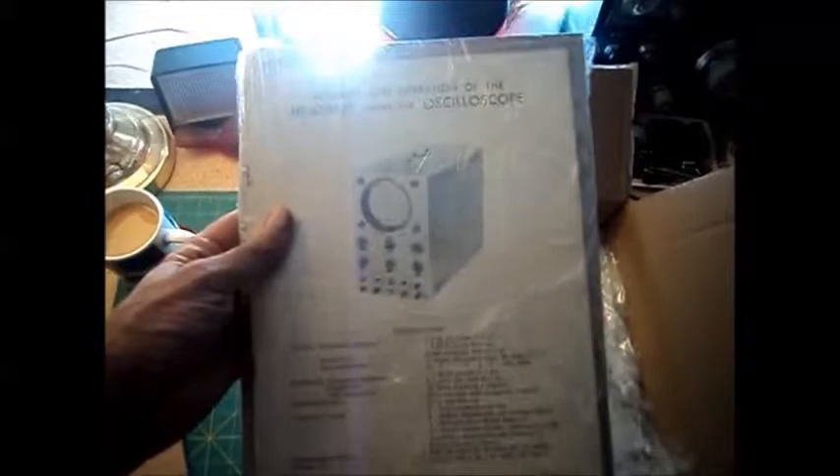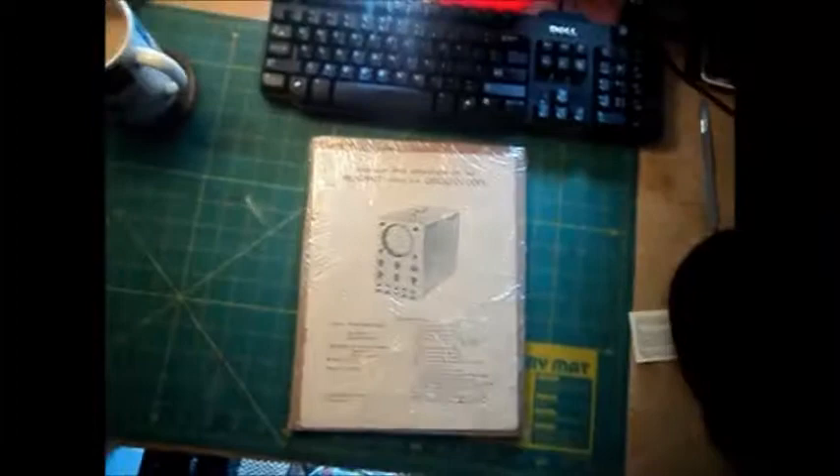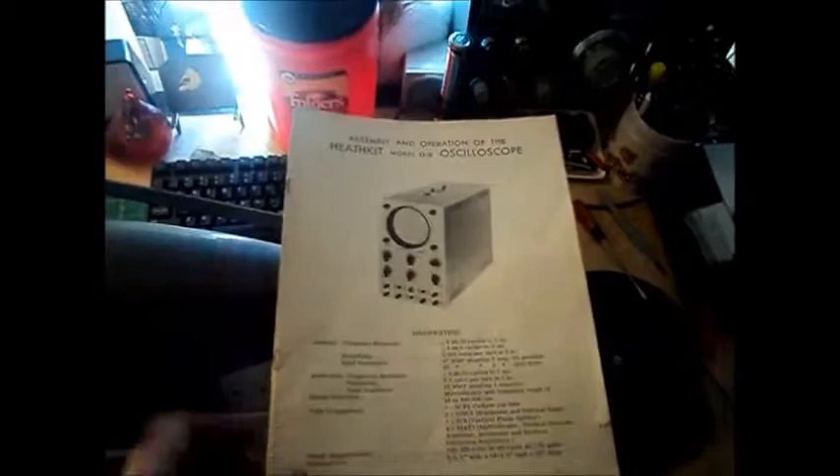And that's it — it's a paper owner's manual. As you can see, this box was overkill. It could have been put in an envelope. Anyway, it's wrapped pretty tight. Well, that eBay seller is going to get five stars for feedback, for packing.